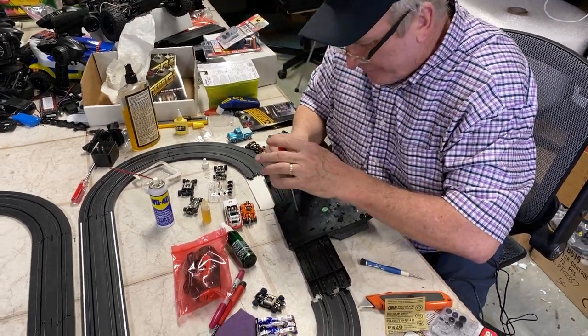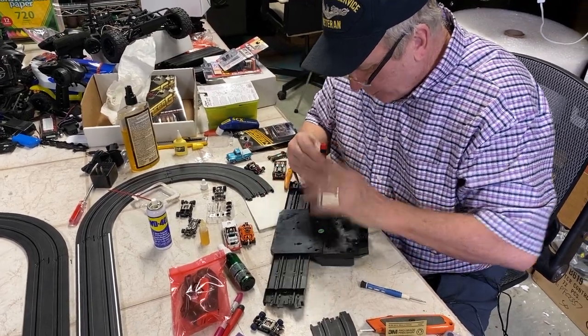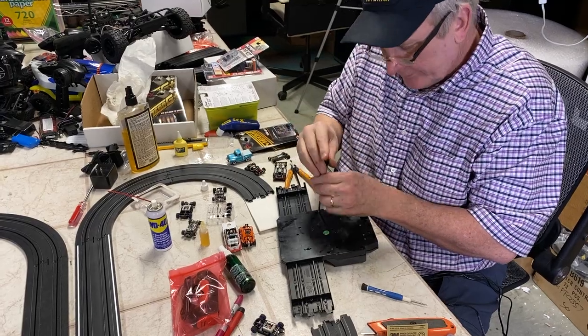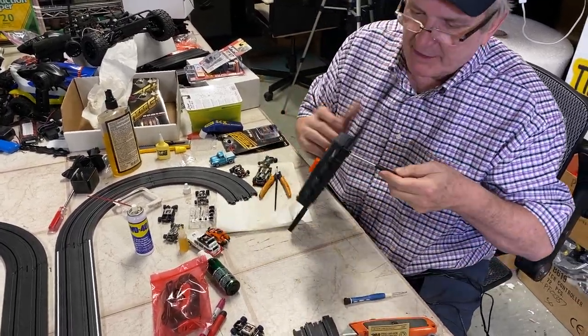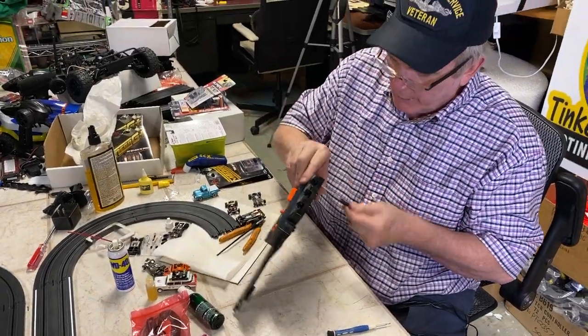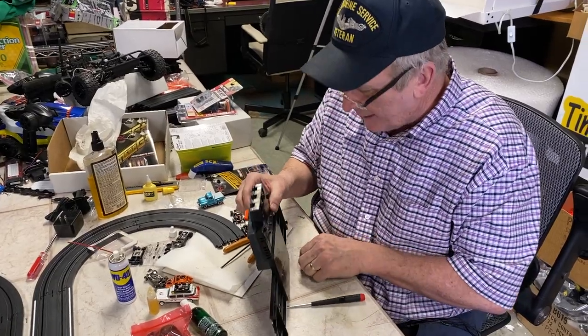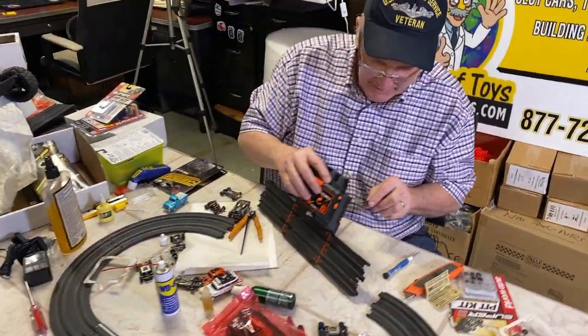Now these are the control units for the Ghost Racer set. And I found about 50 of these in a warehouse. These are really good if you want to have a ghost car. But a guy called me and said his manual mode wasn't working. We're going to do that right now. I want to get this together first.